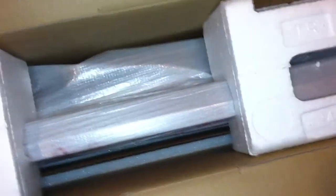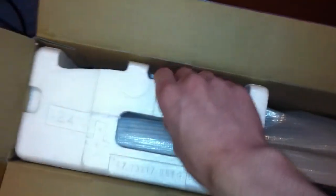So let's go ahead and take the styrofoam out now. Down here on the side we have the stand — looks pretty cool. And then here's the TV itself right here. So let's go ahead and see if I can lift this thing out without tipping the box over.